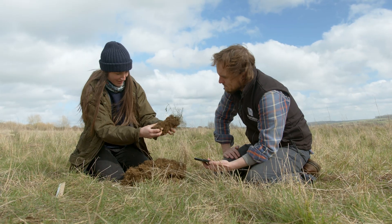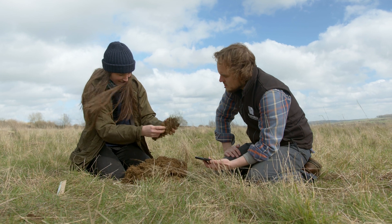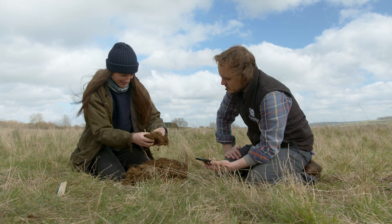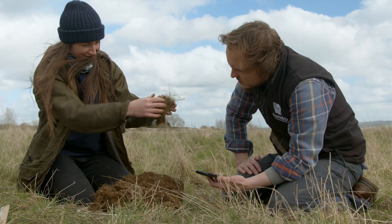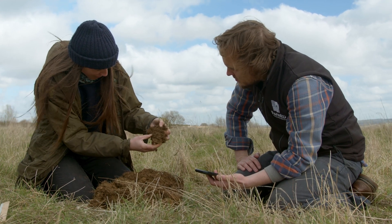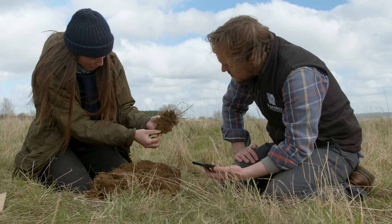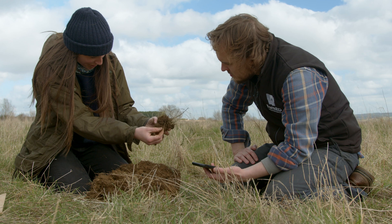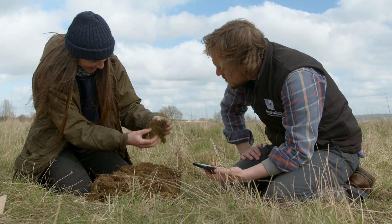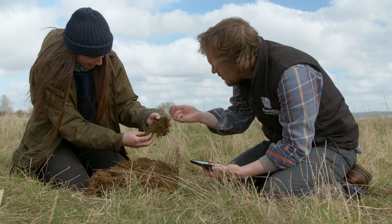Looking at this, I'm just shaking it a little bit to see what we can see. We can start to see here if there's soil coating on the roots. Quite a few of these roots are white, so that would be no coating. With gentle shaking, what we're looking for is clumps of soil as opposed to just discolouration.